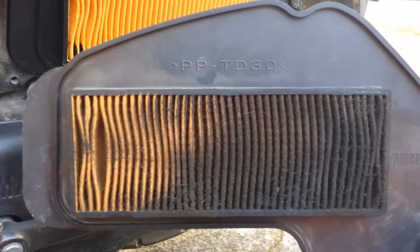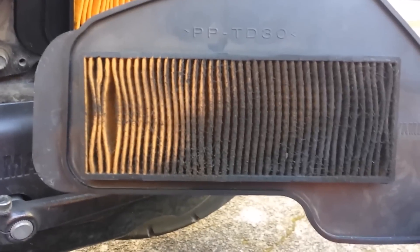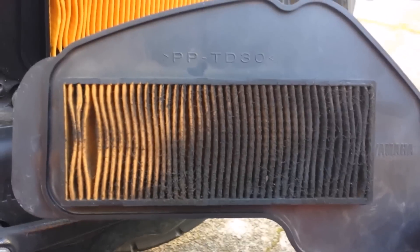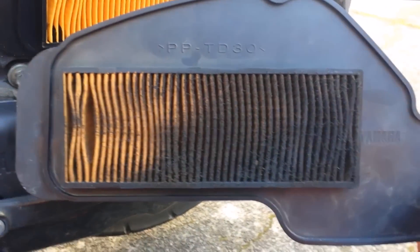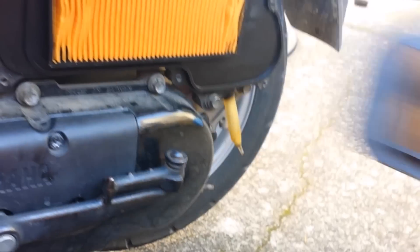It's a paper filter that is coated in oil. As far as I know, don't wash it with soap and water — that'll screw it up. If you see this and your scooter's acting kind of sluggish, it's probably because it's not getting much air.